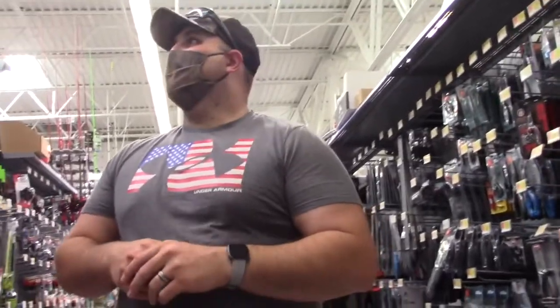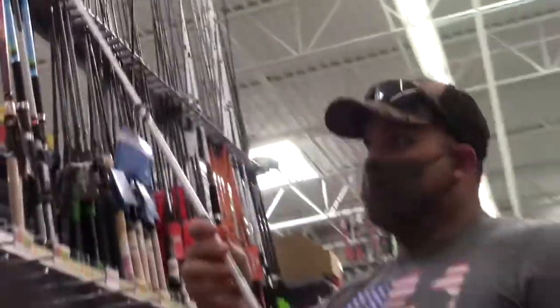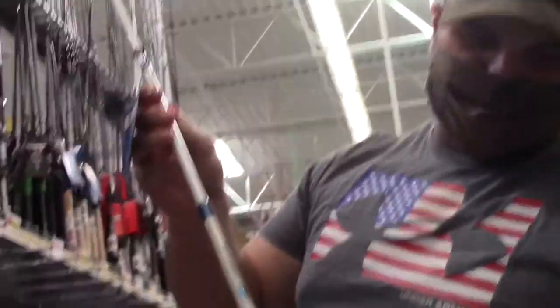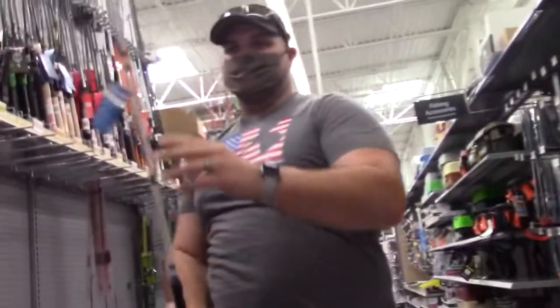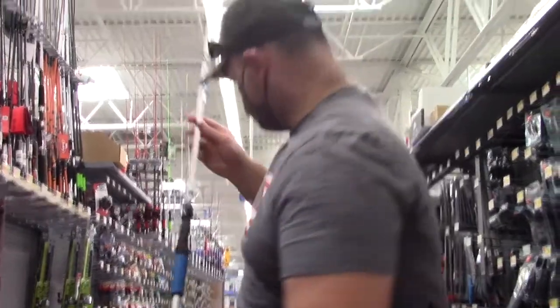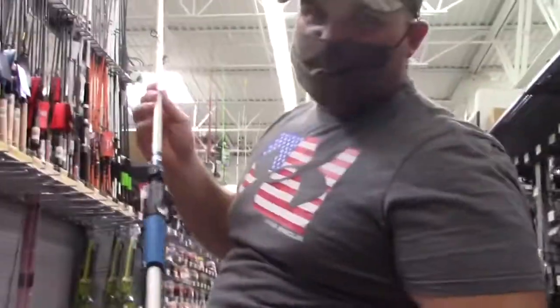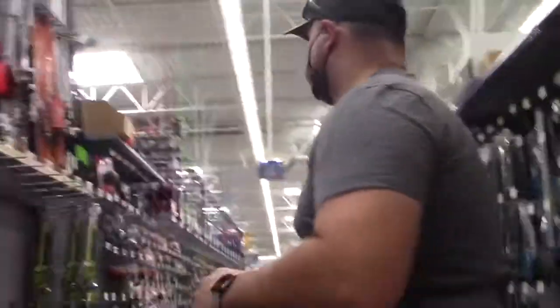All right, so we're gonna start with the rod, staying with the red, white, and blue thing. They have this - I don't know if you can see this - red, white, and blue Excursion Shakespeare rod. Don't know how good it's gonna be, but it is a seven-foot medium, so pretty good rod with a decent tip. We're gonna go ahead and snag this - I think it's 20 bucks. We're already over budget, just don't tell the wife. I already have a red reel at the house so we're not gonna buy another reel.